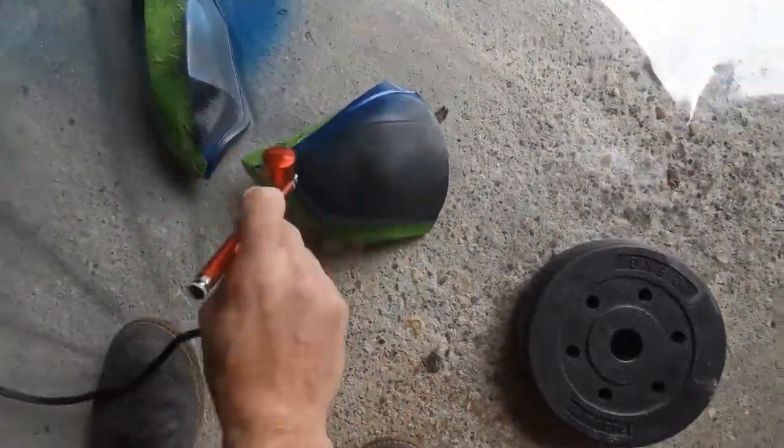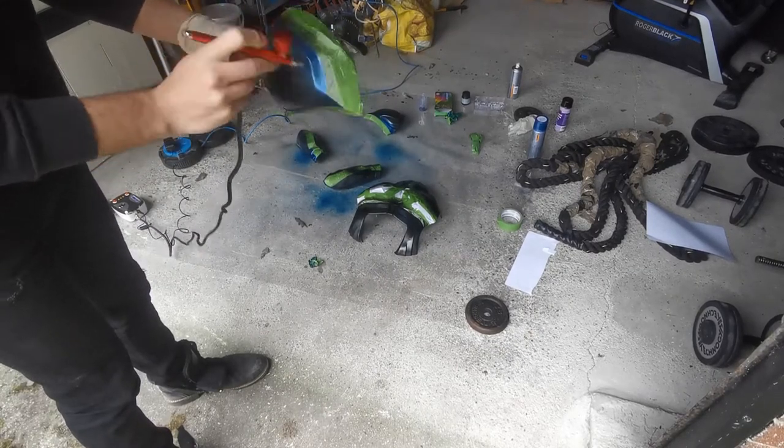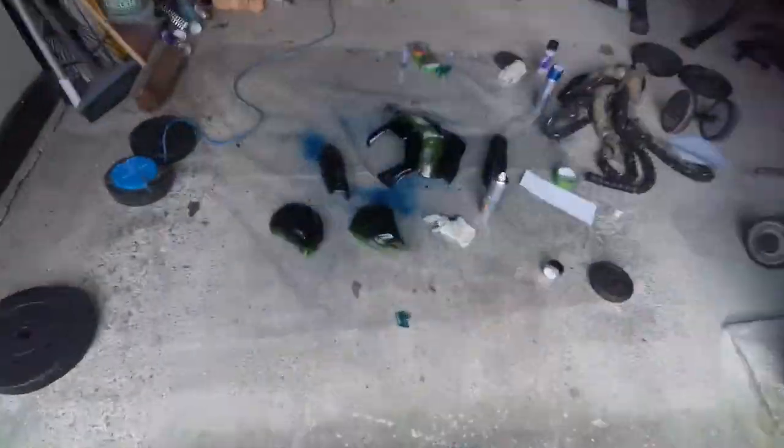I absolutely love the Jacquard paints — they go on all types of things from fabrics to wood, foam, and 3D printed stuff. They are just my go-to paint. They're a little bit more expensive but they're worth it, and they often don't need a primer or a lacquer.